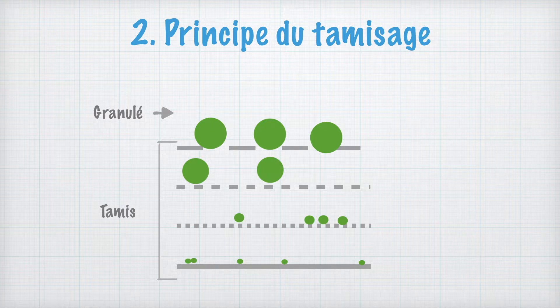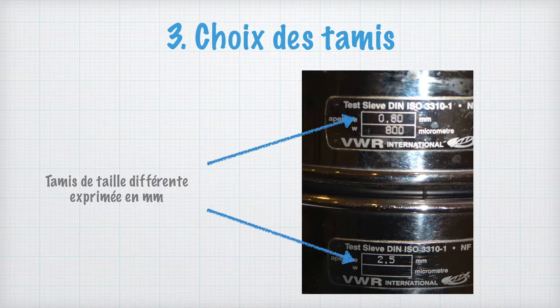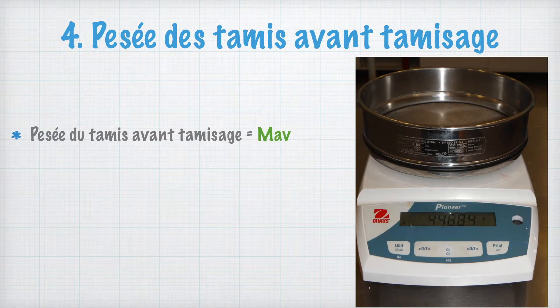Les molécules les plus grosses seront retenues par les tamis du haut et les molécules les plus fines passeront à travers les différents tamis pour se retrouver dans le socle collecteur. Afin de monter le tamiseur, il faut ordonner les tamis en fonction de leur taille de maille, qui est indiquée sur le côté en millimètres. Il sera nécessaire de peser tous les tamis avant le tamisage afin de réaliser les calculs en fin de contrôle.